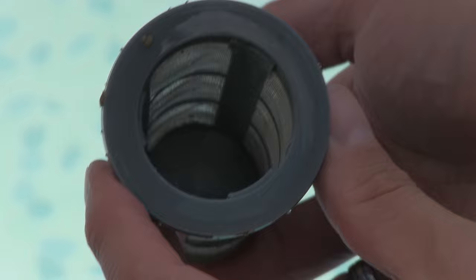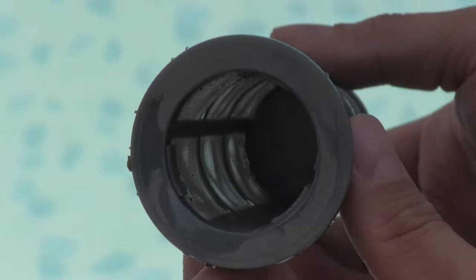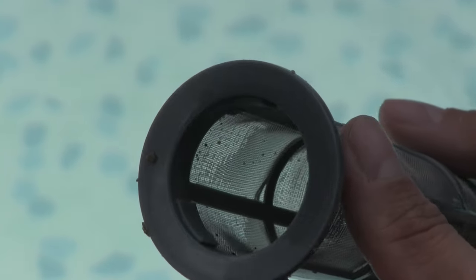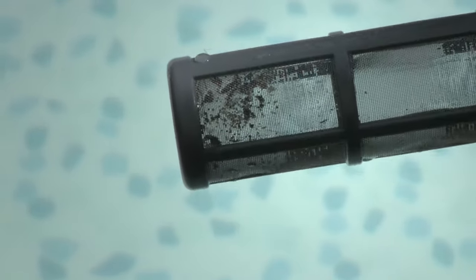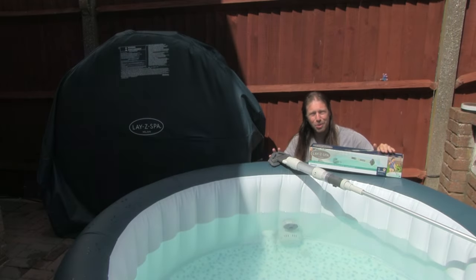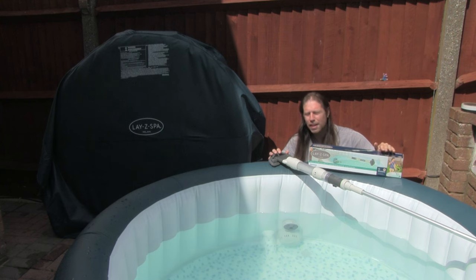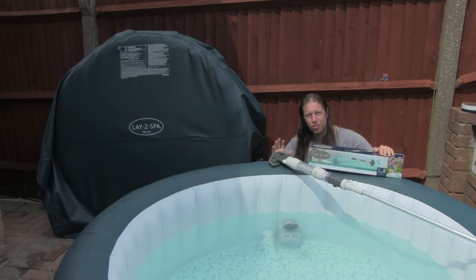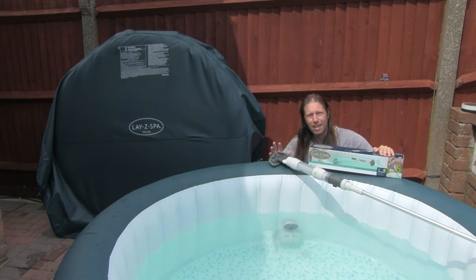Obviously don't empty it over your hot tub because it will just go back in, but hopefully the camera is picking up all the grit that it's collected. Very impressive. It's an amazing product. It works so well. Thank you very much guys for not only sending us one but thank you very much for making it. This is going to make spa maintenance so much better. It's brilliant.